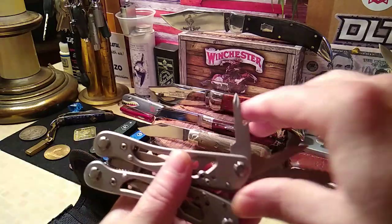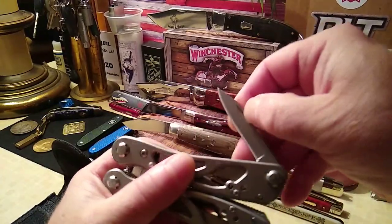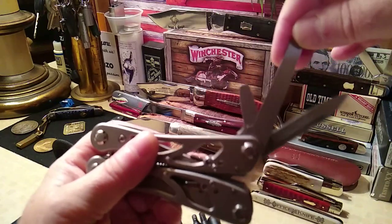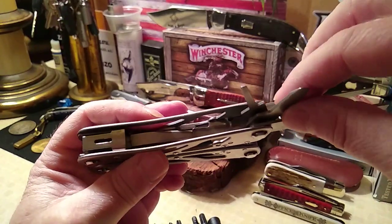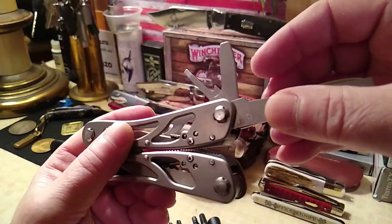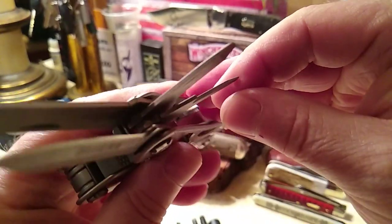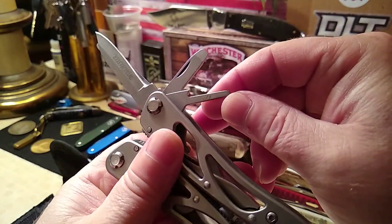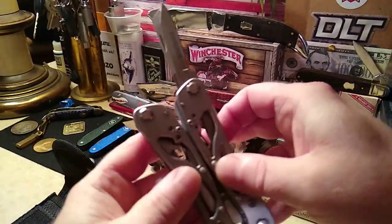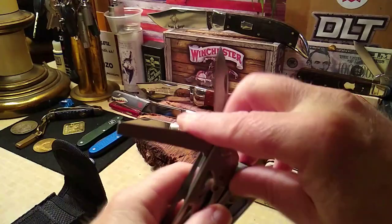It's got a can opener and cap lifter combo. This one doesn't lock up, which in some instances is probably better — but having something that locks up is pretty good too. Here's a bigger knife, a little ruler, and a couple of regular screwdrivers. Not sure if that last one is a screwdriver or some other tool — maybe someone can help me out. It has a tapered edge. I guess I could read the instruction book. But it's got your main things — something to keep in the glove box, and really not bad for the price.